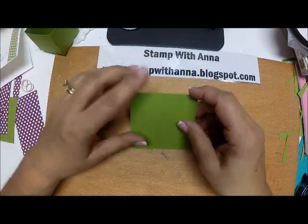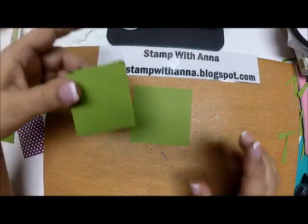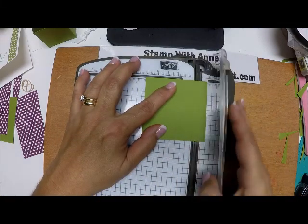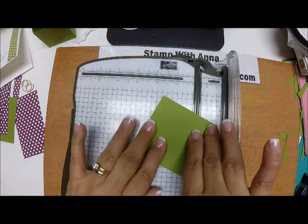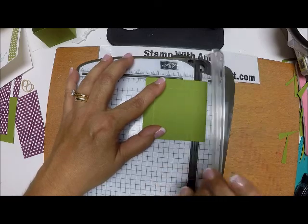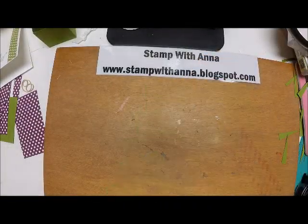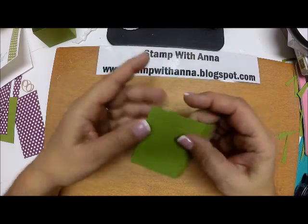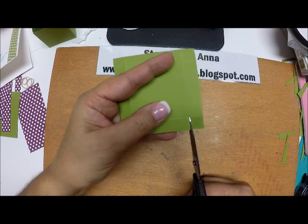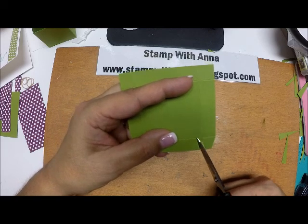Now I have a piece of Old Olive the same as the box bottom to make the box top. This is three and one-eighth by three and one-eighth. I'm going to do the exact same thing as before, but this time score on all four outside sides at a half inch — score at one-half, turn 90 degrees, score at one-half, turn 90 degrees, score at one-half. Here is our box cover. We'll crease those and snip the edges just like before, then taper those sides.